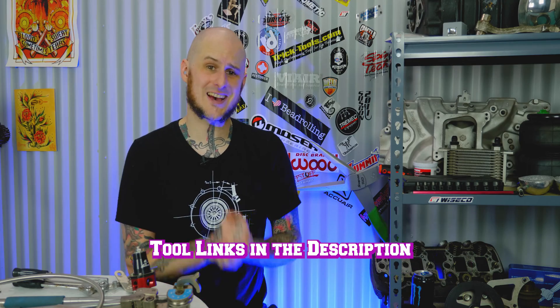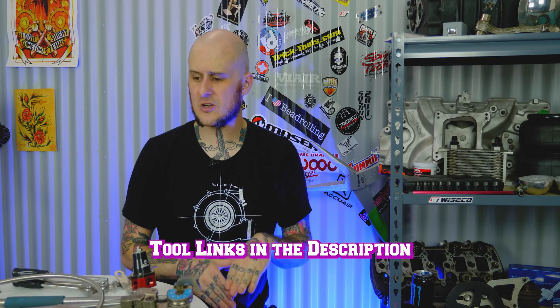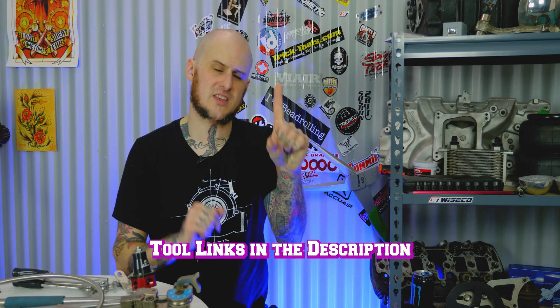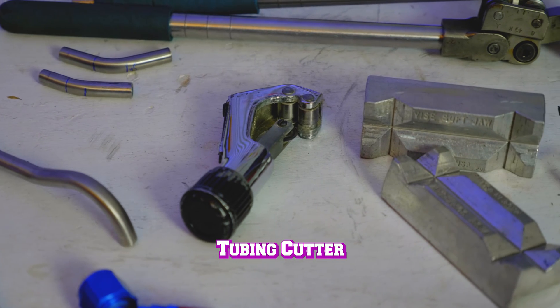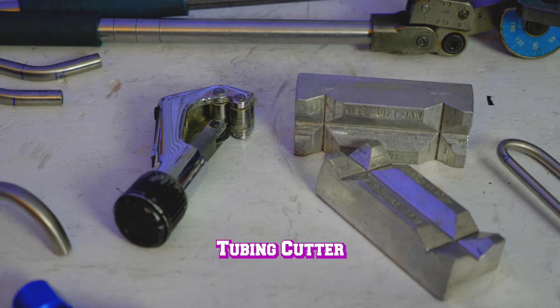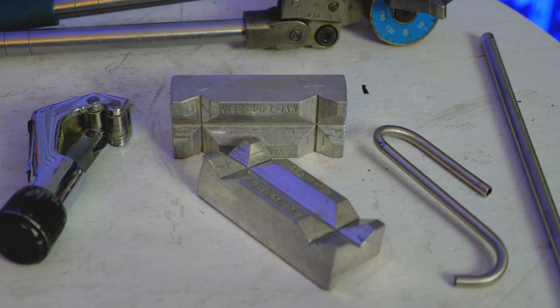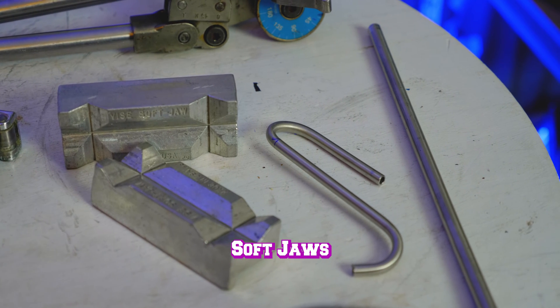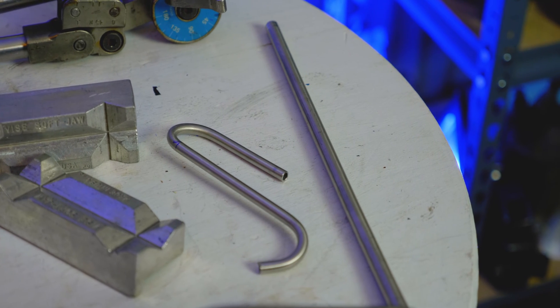Let's go ahead and discuss the tools I use when bending tubing. There's nothing amazing or surprising here, though I do have pointers about the specific tools I use. First is a tubing cutter — straightforward, cuts the tubing, exceptionally useful. Next are soft jaws for your vise. I do use soft jaws when doing hard line tubing in a few situations, and I'll get to those later in the tips and tricks section.